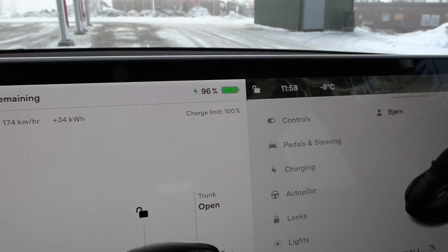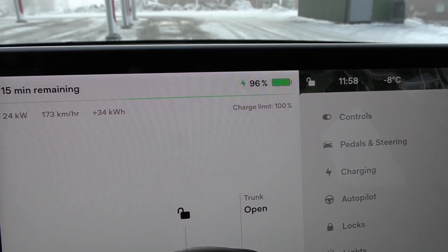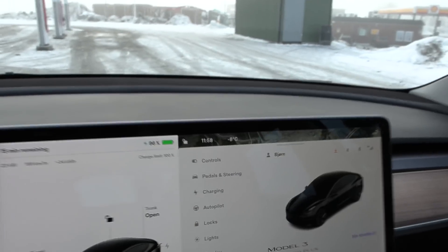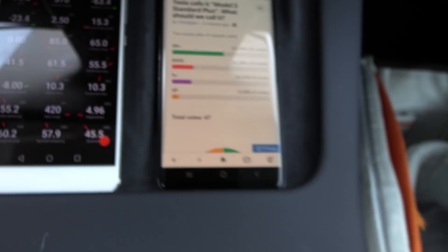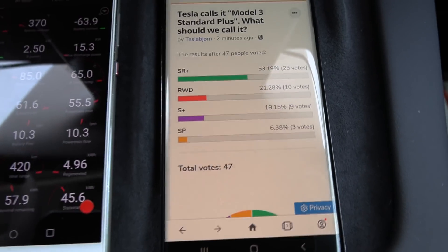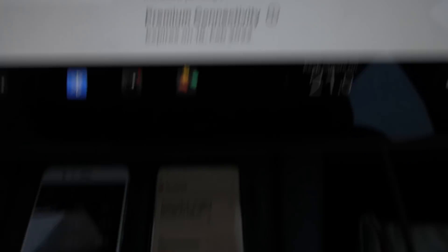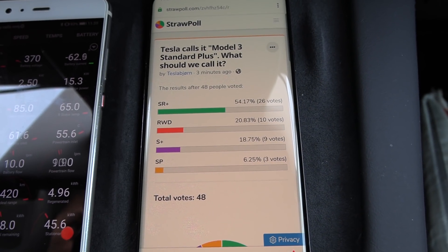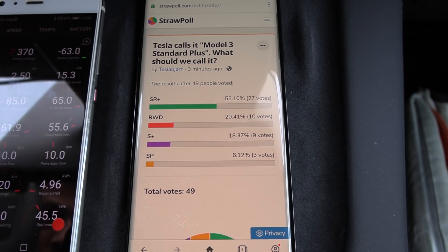We are at 96% and getting 24 kilowatt — that is still good charging speed. Charging like a boss. Remember we only have a 60 kilowatt hour battery. I made a poll on the live stream: what should we call this car? Tesla calls it Standard Plus — it's not Standard Range Plus anymore. According to the live stream people, they still want to call it SR Plus, with a few wanting Railway Drive, S Plus, or SP.